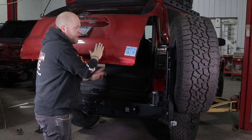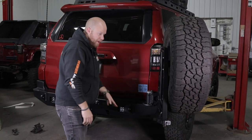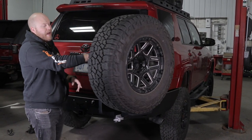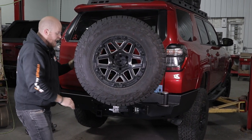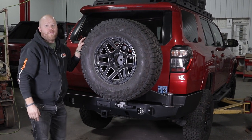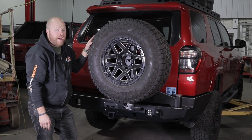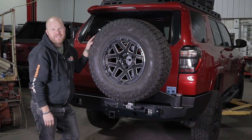Go ahead and check all of the bolts for torque on your carrier and on the bumper itself, and then wire those lights in however you like. If you're installing our license plate and camera relocation bracket, check out the video for that on its product page. If you have any questions about this product or any product at Victory 4x4, feel free to give us a call at 269-459-8447 or email us at info@victory4x4.com. Thanks for becoming part of the Victory 4x4 family, thanks for watching, and we'll talk to you soon.